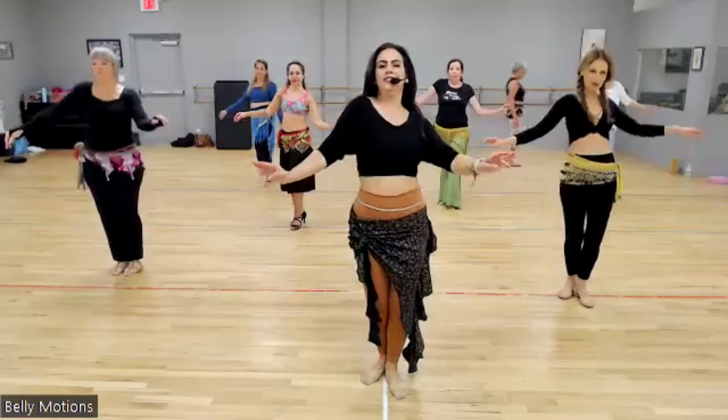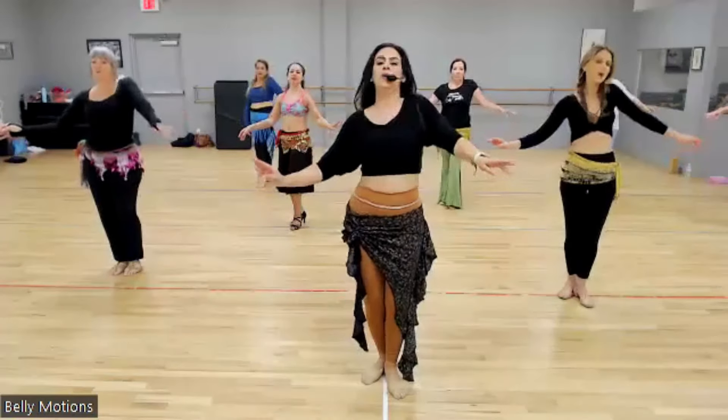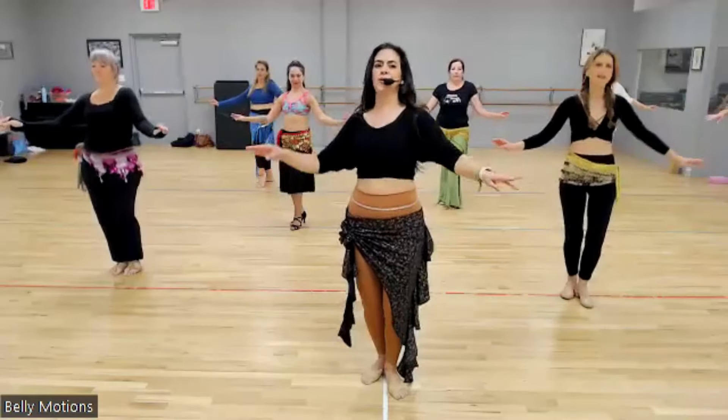Do it a little faster. One, two, three, four. Two more. One, two, three, four. No snake arms, just shoulder rolls.